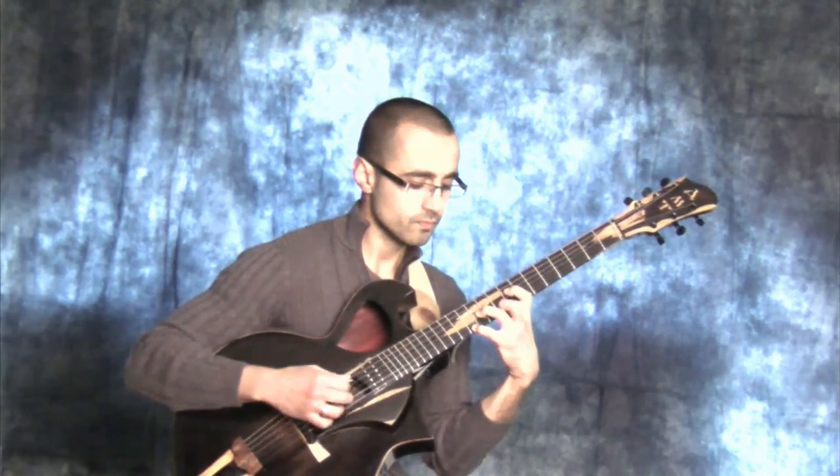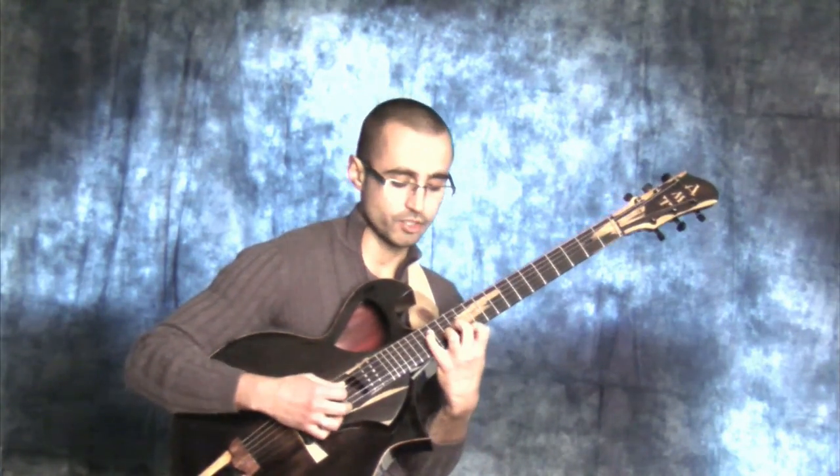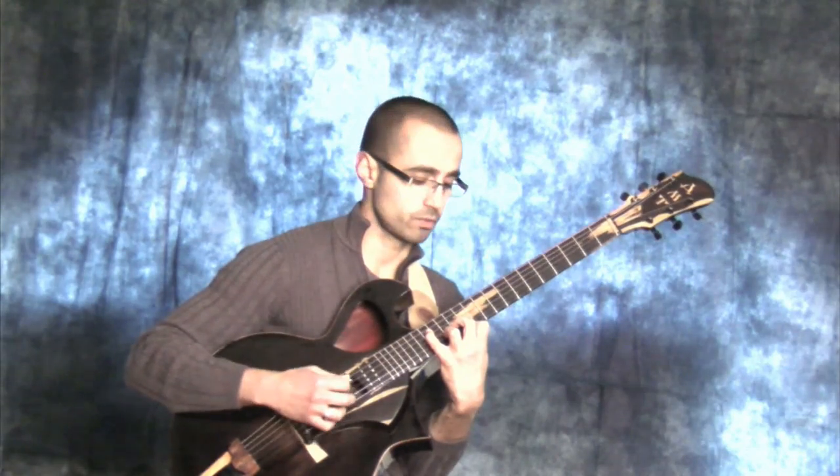So here we go. E major with the root, left expansion. E major, center expansion with the root. E major 7, right expansion with the root.